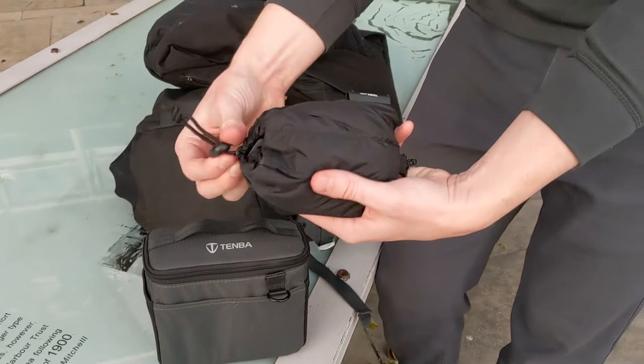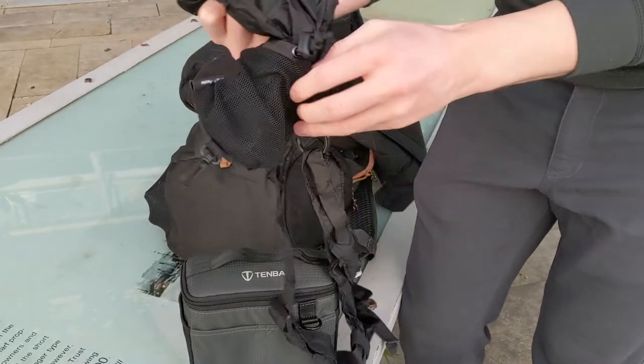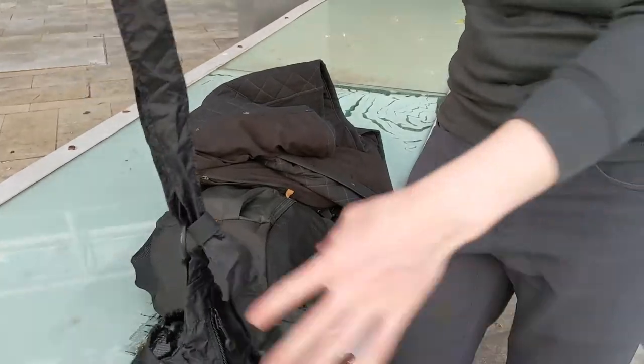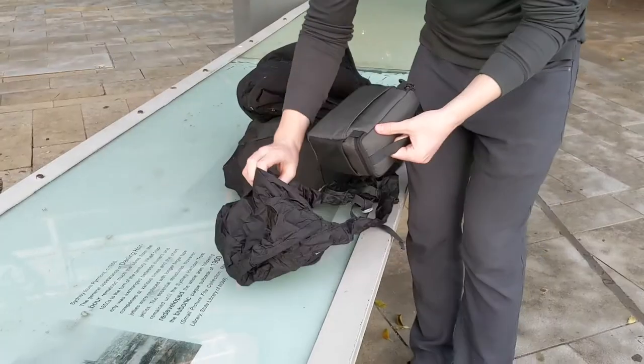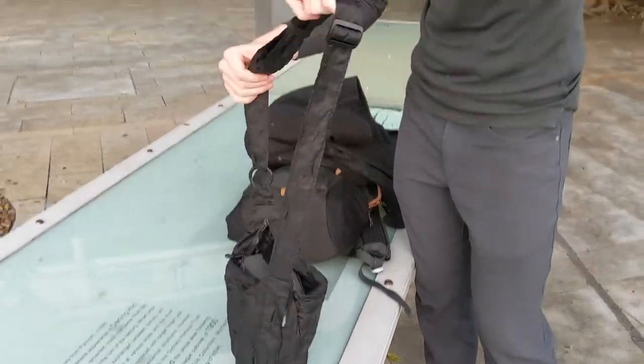The packable sling bag you get in the bundle feels very well made and even has a little mesh pocket on the side, which also doubles as the pocket that it stuffs into. The sling bag itself is slightly smaller than I imagined it would be, but it fits the BYOB insert perfectly, and there is still a little bit of extra room down the sides to fit extra small items if you need.